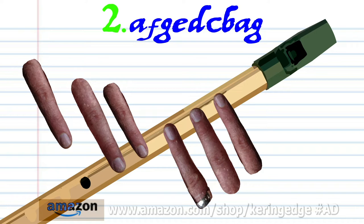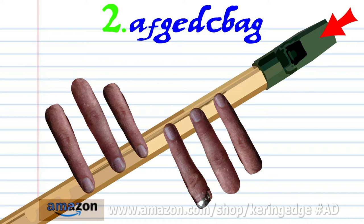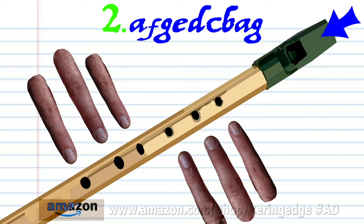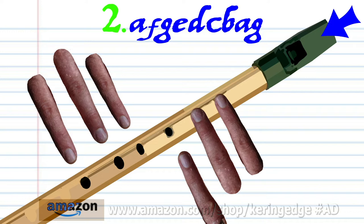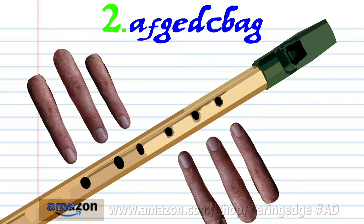Cover holes one to six with fingers one to six and blow a bit harder once. Uncover all the holes and blow gently once. Cover hole one with finger number one and blow gently once. Cover holes one to two with fingers one to two and blow gently once. Practice this until you end up with something that sounds like this.